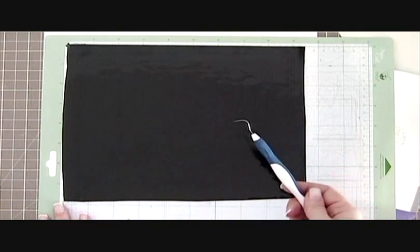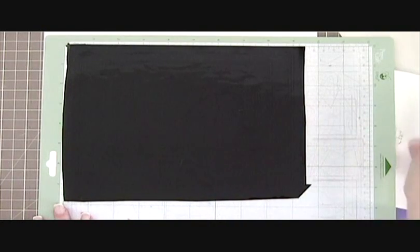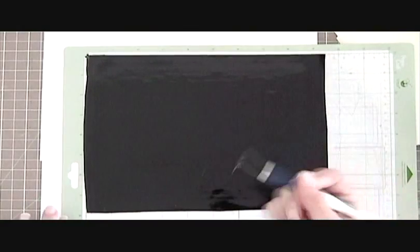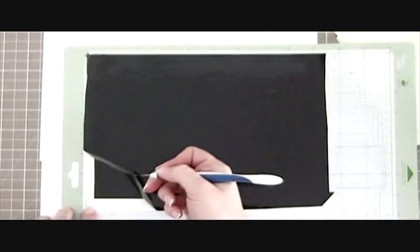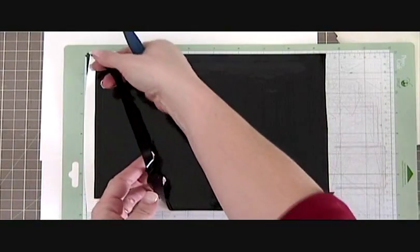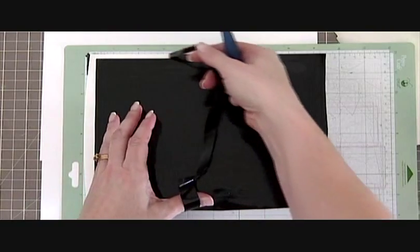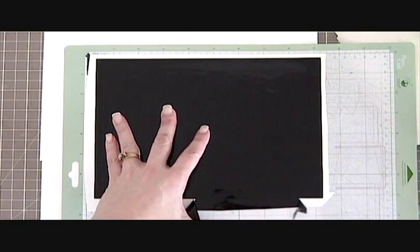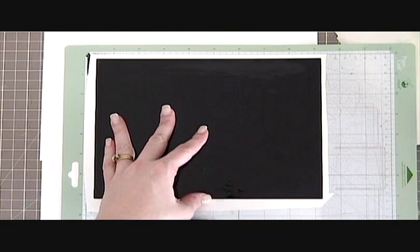Take your time, work in good light, and this is where the kiss cut comes in handy. We're only going to be removing the vinyl and leaving our monogram right on the backing paper. Just grab a hold of it and be careful. This vinyl is outdoor vinyl — it's very sticky. You don't want it to stick on the rest of your design; it'll pull it up and ruin it. I'm speaking from experience.